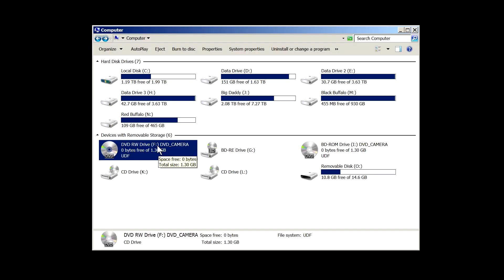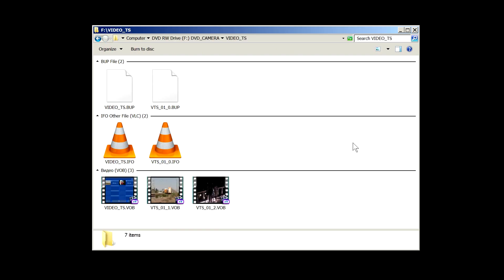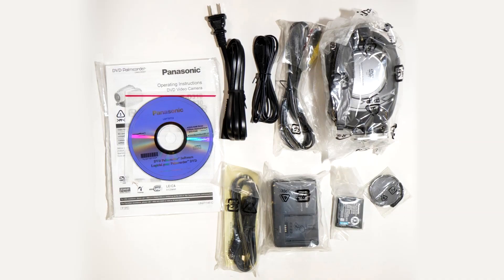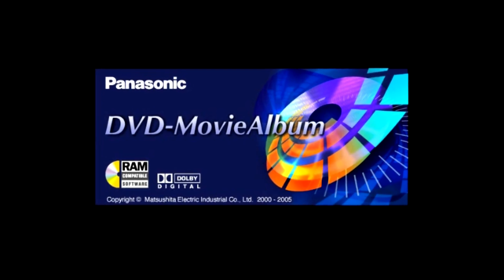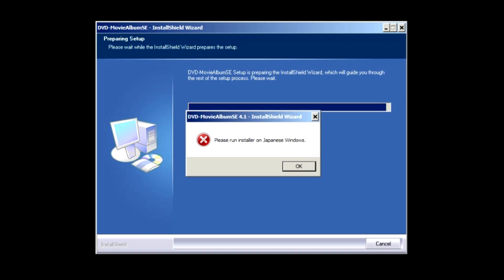Ideally, you should not be dealing with the files on the disc directly. Instead, you should use software that can import individual clips from the disc and save them into separate files. The best option is to use bundled software, but this is not always possible — if you buy a used camcorder, the software CDs are long gone. Even if they are included, your laptop likely doesn't have an optical disc drive. If you manage to find the needed software, it may require an older version of the operating system or a version in a different language.